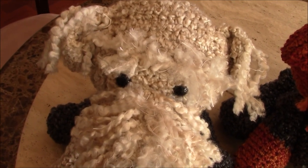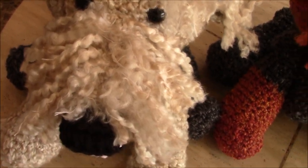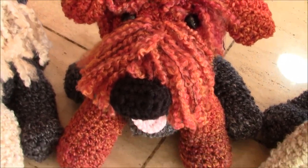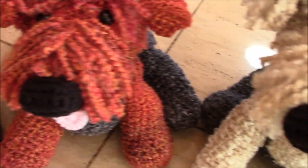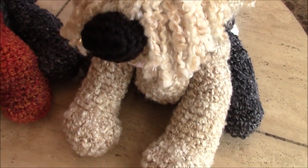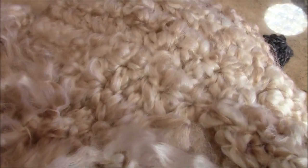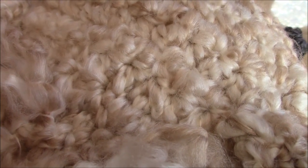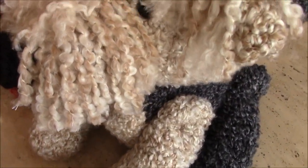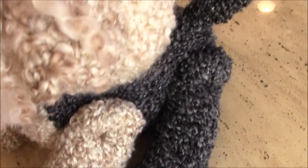I wanted to show the dogs up close before I add all of their accessories. This one I made with a different type of yarn that I'm going to show you, and this is the one that I make on the video tutorial. It's hard to tell that this is even crochet, and this is just a close-up of the stitches. I made the legs so that they move up and down, just like some of my other dogs.